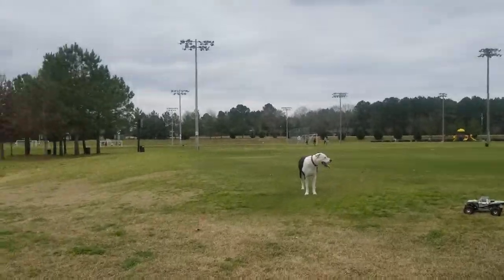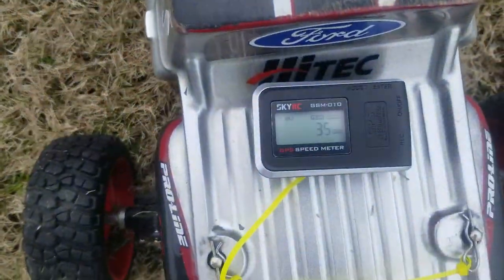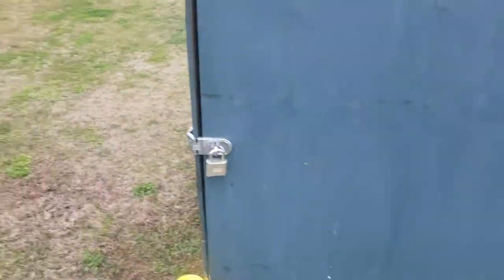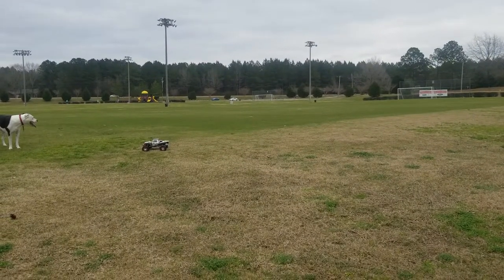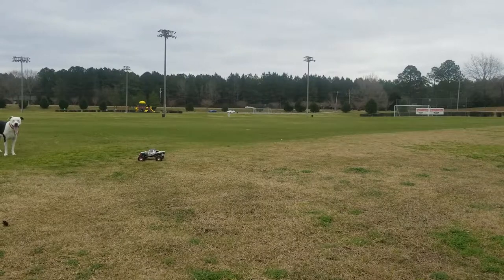We got a little bit better on that run there, guys — 35 miles per hour, and this is on 3S LiPo. It is the stock gearing, and like I said, we ain't got this thing for speed. We just got it set up for fun, and for my little special friend here. He loves to chase it, so that's his toy.